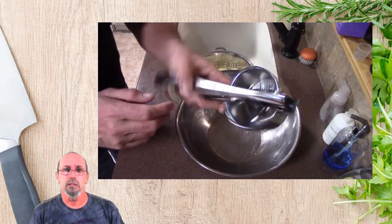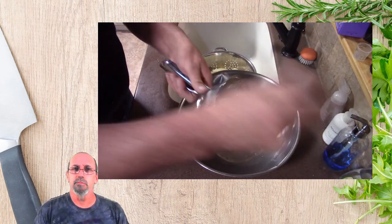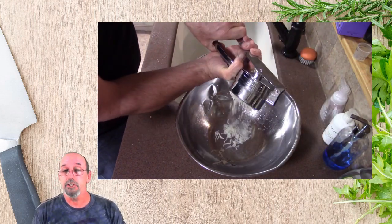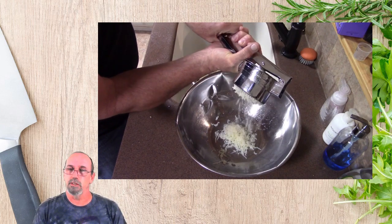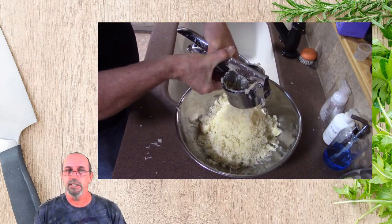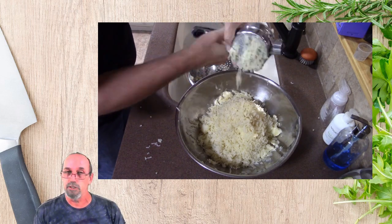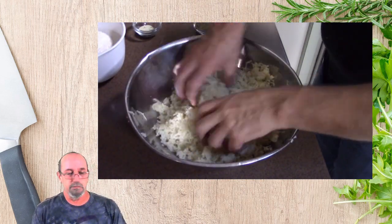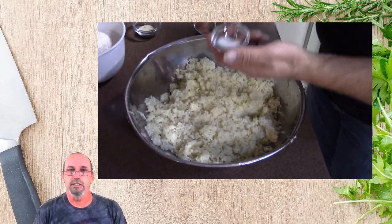Once done peeling them, I'm going to go ahead and use my potato ricer and rice those potatoes, mash them up. This gives a nice, consistent airiness to the potatoes. You don't need that — you can mash them if you need to. Both works. As you can see, here it is.